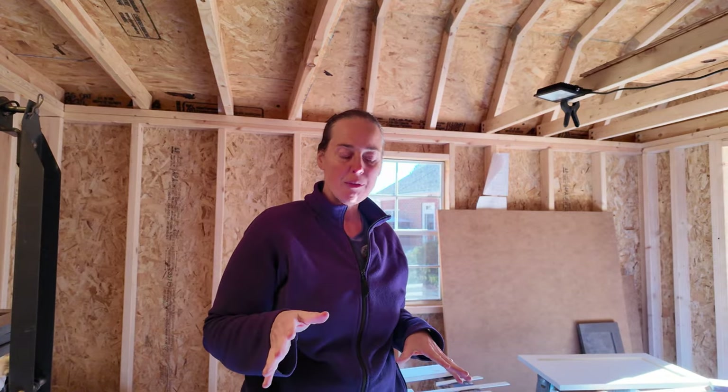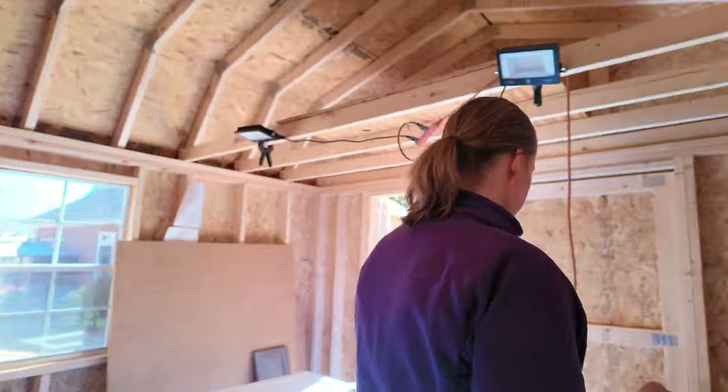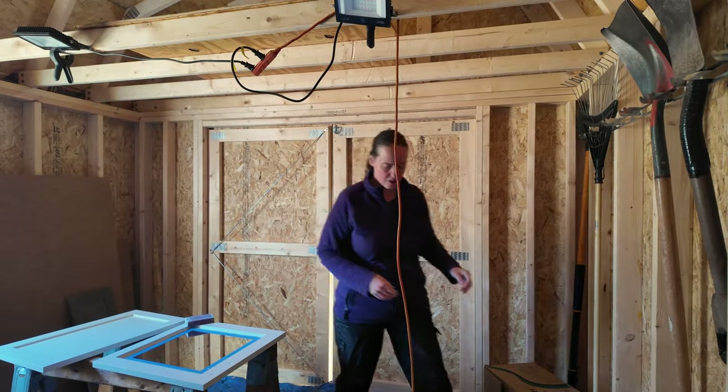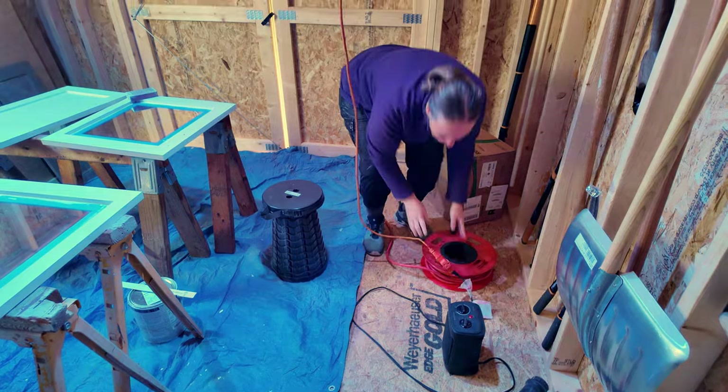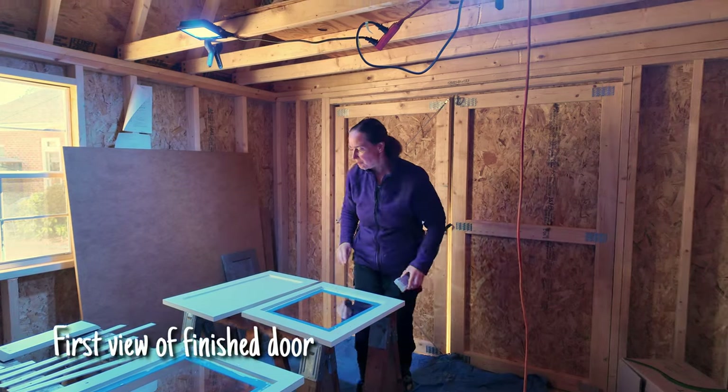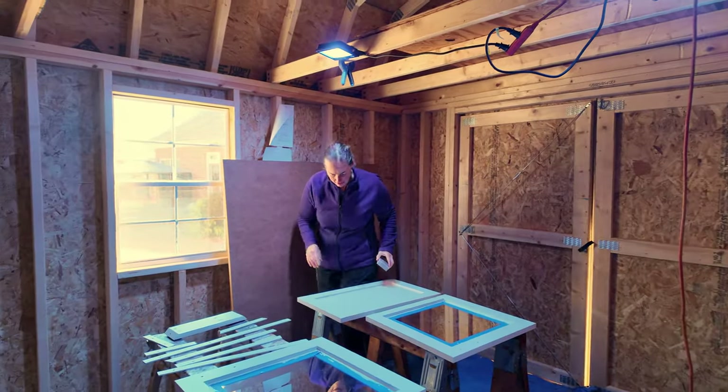I started off with some of the bathroom doors. It's all nice and quiet in here with the lights on. It's never going to be perfect going over laminate, but I think this is pretty good.